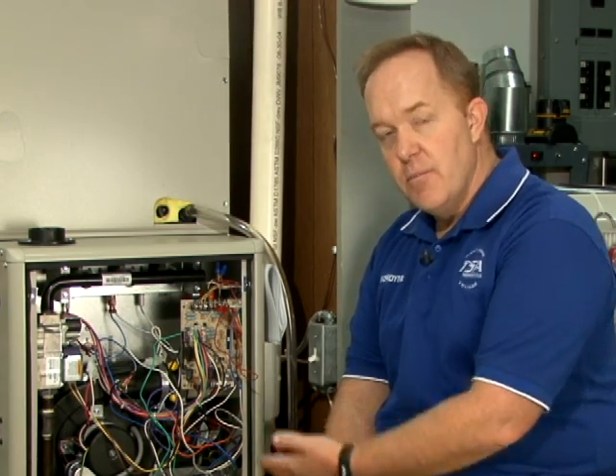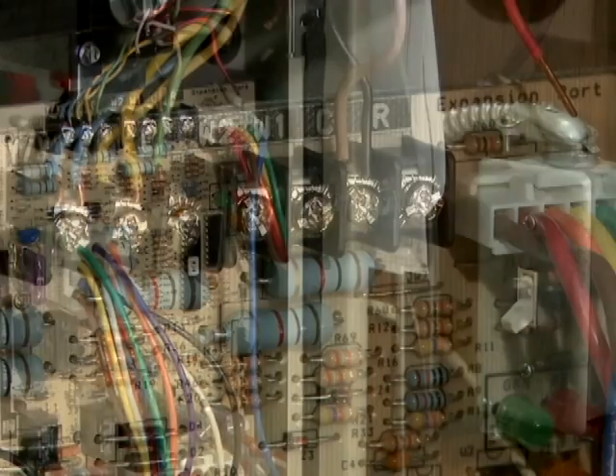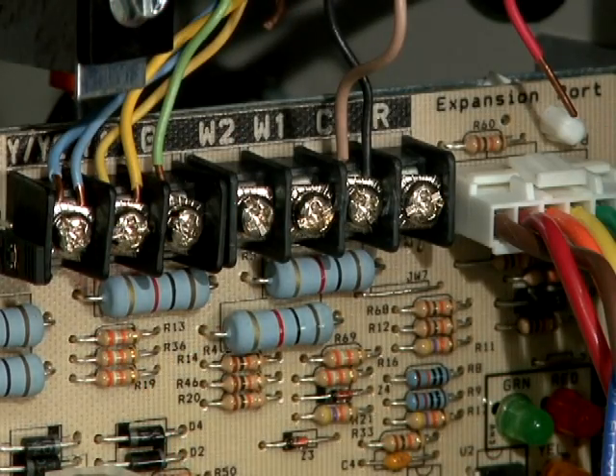That five minutes will feel like an eternity if you are constantly waiting for that delay to expire before the furnace will start for you. This is one of the easiest ways to eliminate that problem. Very often you will get a report of a furnace that is not operating correctly.